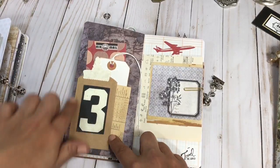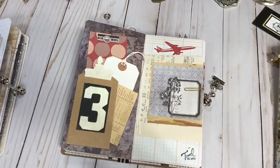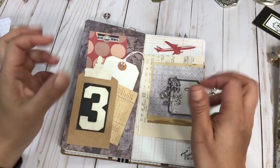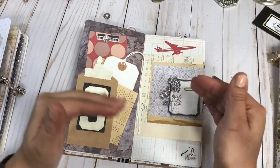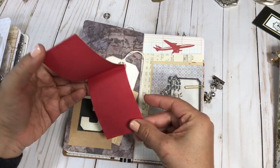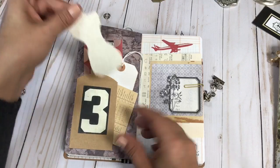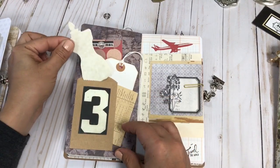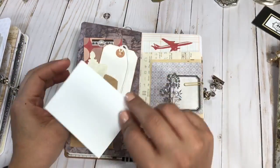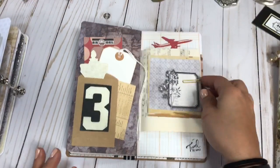Here's another kind of layered set of pages — another tuck spot with the brown paper bag. You see a lot of these elements repeat themselves, and I think that gives the journal a nice easy flow. Everything has the same rhythm of arrangement and colors, so it's really pleasing to the eye. This is Tim Holtz as well, and here's a shipping tag just so you can journal on it.